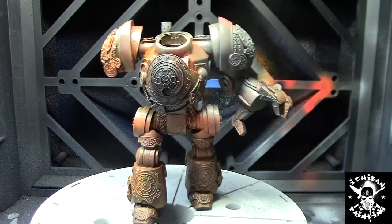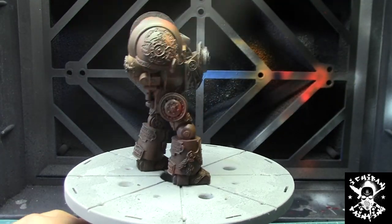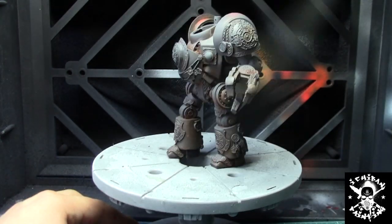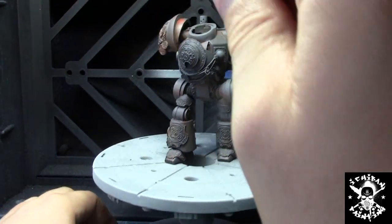Now that the AK Interactive stuff is dried, it's time to go to the base coat. The first color is P3 Iron Hall as the base color, which is going to be pretty much our shade for this. We're covering the whole model and then after that we're going to go in for the zenithal highlighting.